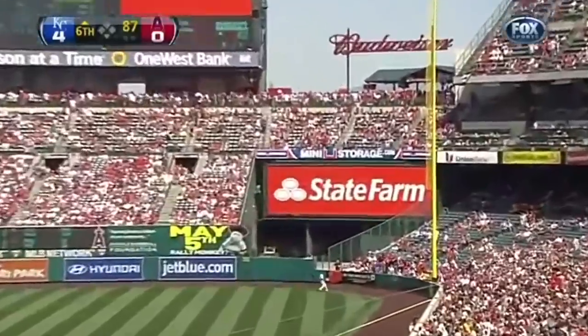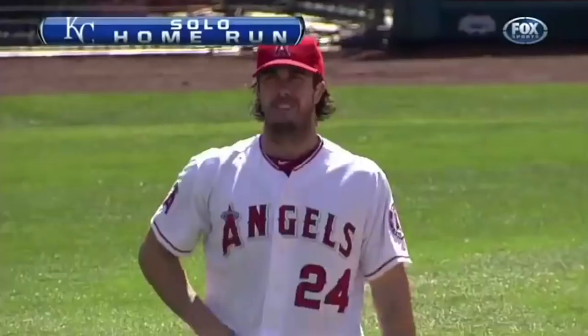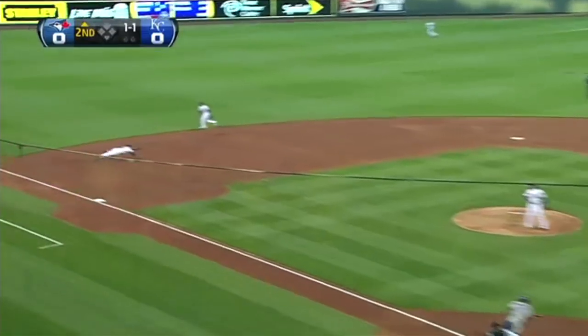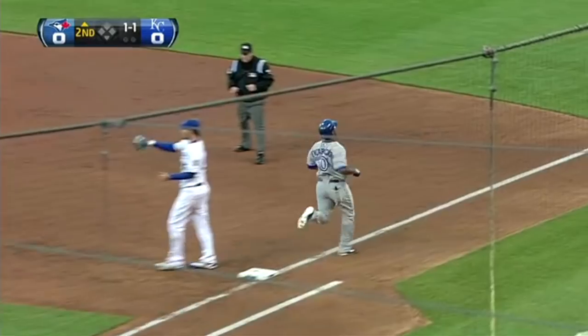Moustakis drills this one down the right field line — it's gone, a home run. Mike Moustakis hits first of the season. The Royals now lead 5-0 against this team. There's a swing and a line smash that is taken care of by Moustakis. What a play.